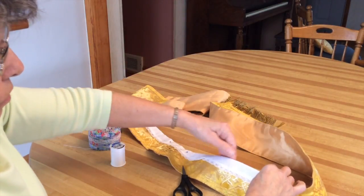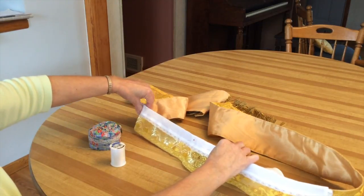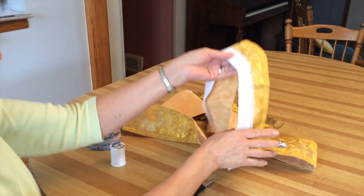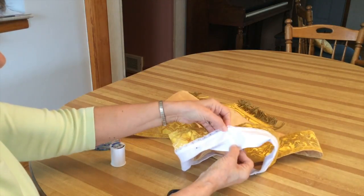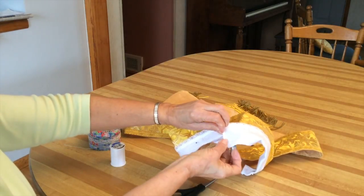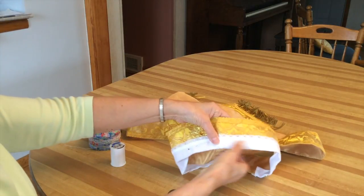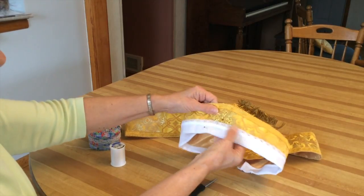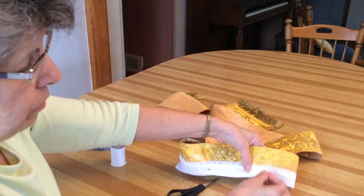I usually make one X stitch here, here, here, and here. Sometimes when the stole really has a distinctive V, you'll have to take the fabric, hold it like this, tuck it under, and then make the X over here. But you'll know by the form of the neck whether you need to do that or not. And then we'll be done with the stole.